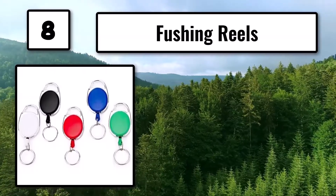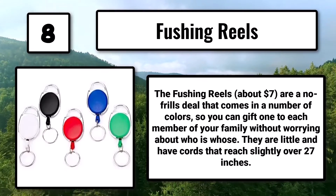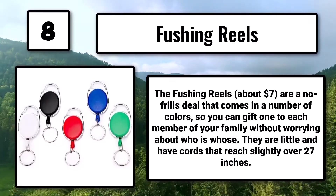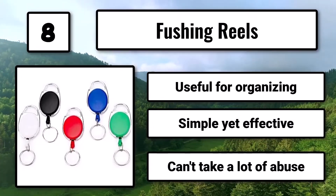Number 8: the Fushing Reels, about $7, are a no-frills deal that comes in a number of colors, so you can gift one to each member of your family without worrying about who is whose. They are little and have cords that reach slightly over 27 inches. Useful for organizing — simple yet effective — but they can't take a lot of abuse.